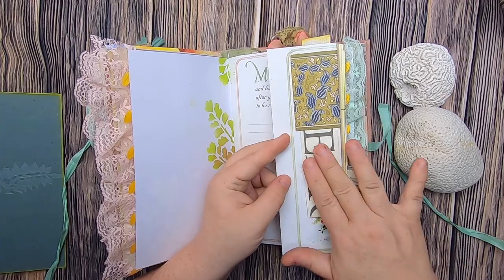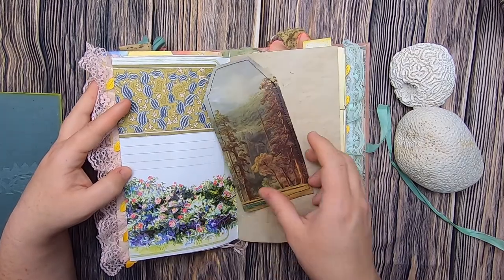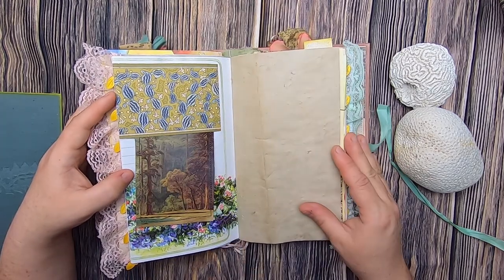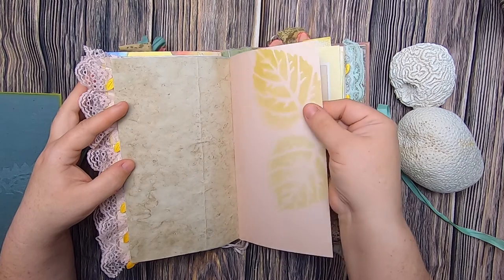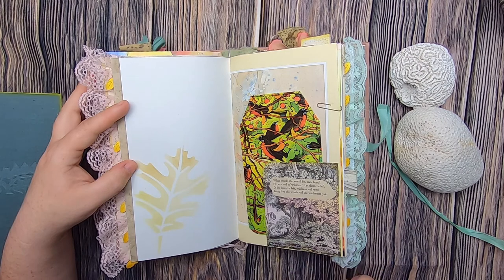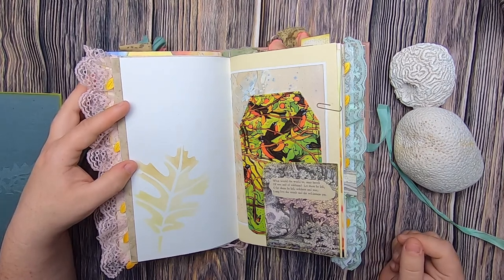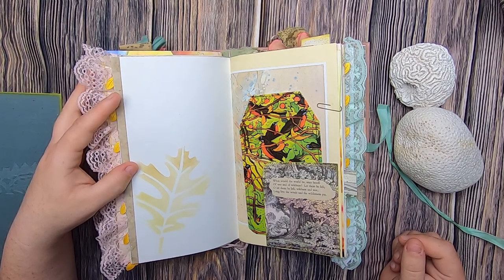That tucks back in, and on this side there's a pretty watercolored bush and a tag inside with a forest, backed in some silvery paper that goes with the ornate collection. This is coffee-dyed paper, some stenciled soft pink paper with leaves on front and back. Then this is a little pocket spot made from the original book page with an old poem from the 1800s that says: 'What would the world be, once bereft of wet and of wildness? Let them be left — wildness and wet, long live the weeds in the wilderness yet.'